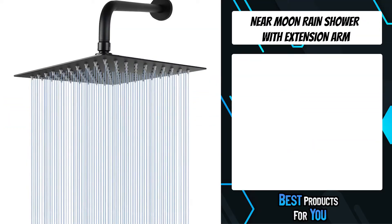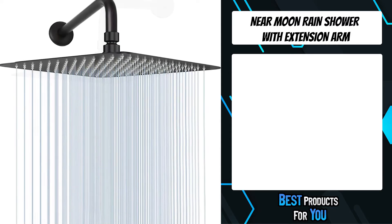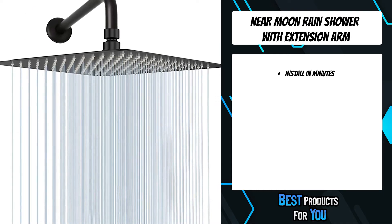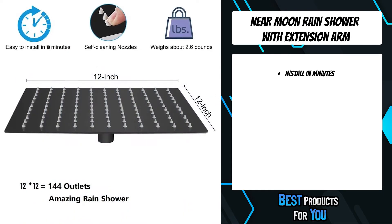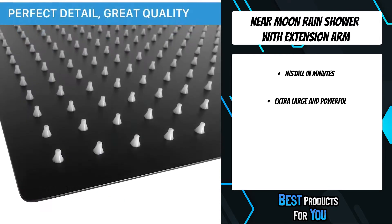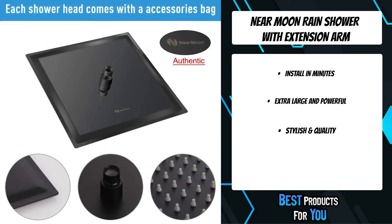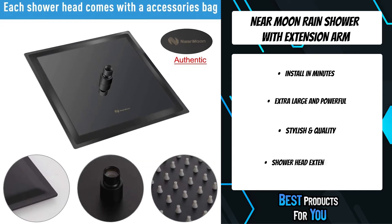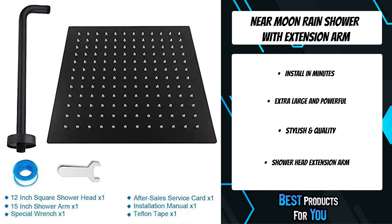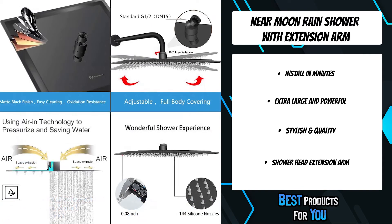The third product on the list is the Near Moon Rain Shower with Extension Arm. The Near Moon 12-inch Rain Shower Head is oversized with full body covering. Under the amazing rainfall head, every shower becomes an enjoyment to remove all of your fatigue. Very easy to install, only takes less than 10 minutes. The 12-inch shower head contains 144 nozzles with max high flow overhead. With the swivel bolt connector, the shower head can be adjusted to any angle.